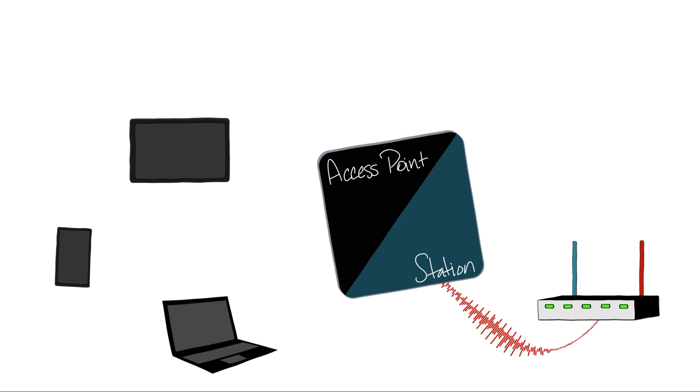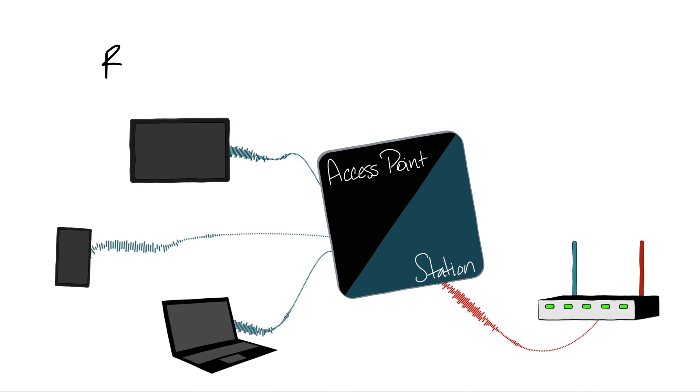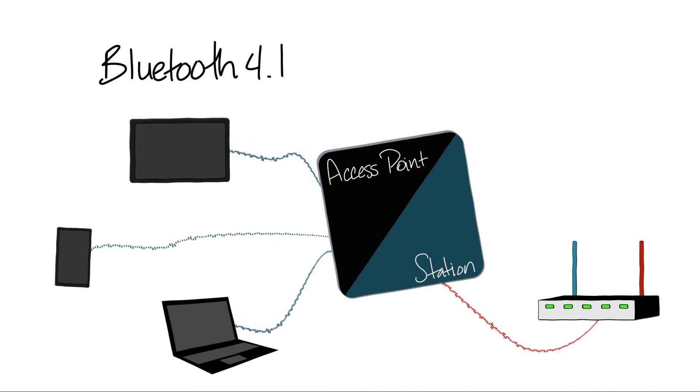While Wi-Link 8 is connected to an external access point, it can simultaneously start its own access point. It also supports Bluetooth 4.1 and Bluetooth Smart.